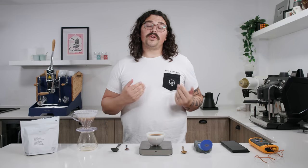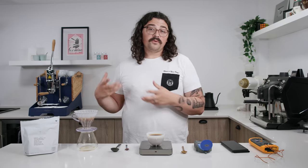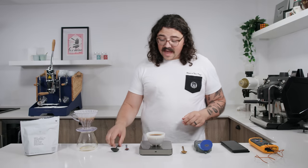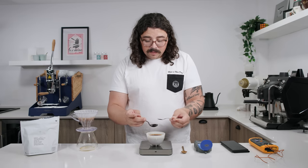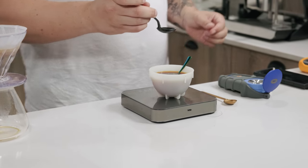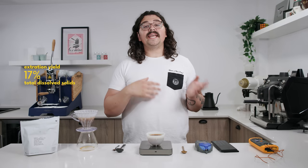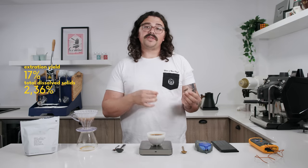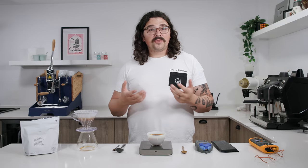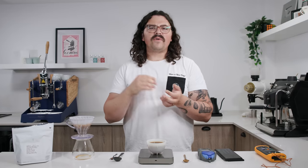The total brew weight came out to 144.1 grams — showing the grounds absorbed roughly double their weight in water. I take a sample, flash-chill it on a large thermal mass spoon, then place it on the refractometer. We get an extraction yield of 17% with a TDS of 2.36%. That means 17% of the bean was extracted. We typically aim for around 20–22%, so we're quite a bit below that. How can we get a higher extraction without the intense bitterness?